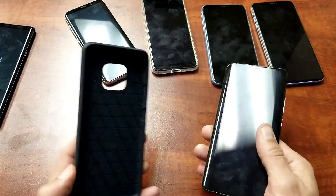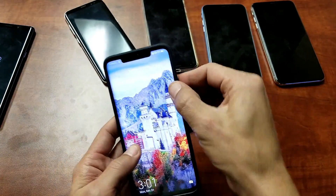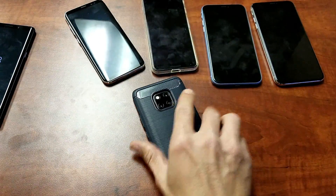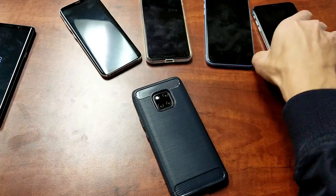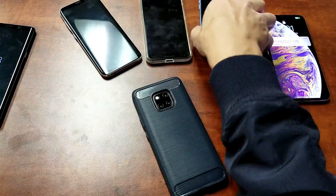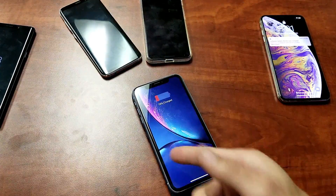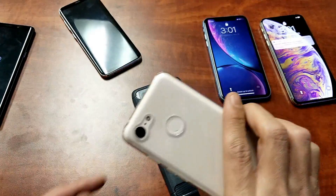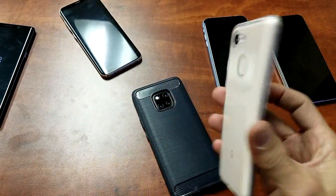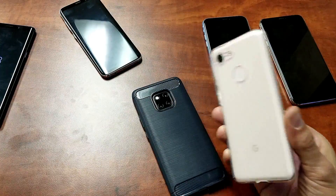Now let me go ahead and put a case on the Mate 20 Pro. Let me make sure reverse wireless charging is still enabled — it is still enabled as you can see. Let's grab the iPhone XS Max and pop that on — okay, no problem, charges right away. How about the iPhone XR? Right away, no problem. How about the Google Pixel 3 with the case on it? Oh my goodness, that's pretty cool — it actually charges with two cases on back-to-back.